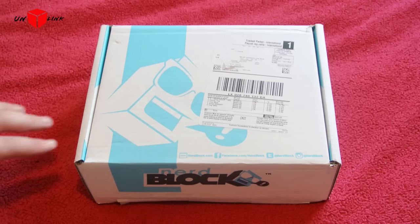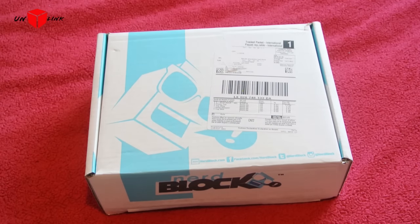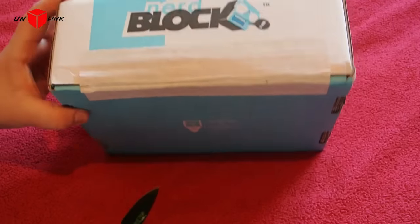As you can see, I have a Nerd Block box. The theme, which is one of the reasons I mainly wanted to get it, is Deadpool, obviously. If you fancy one of these boxes, I'll leave a link in the description below so you can actually purchase one yourself. I think the next theme is anime. Right, let's get to the unboxing.